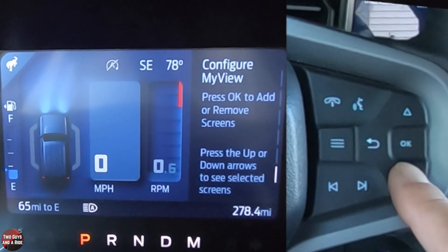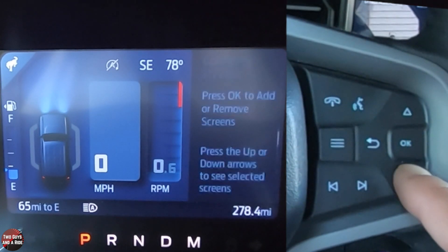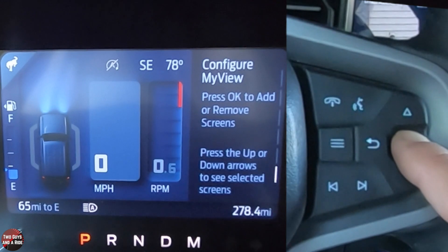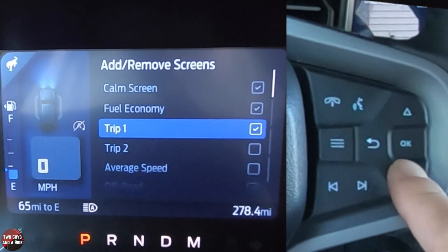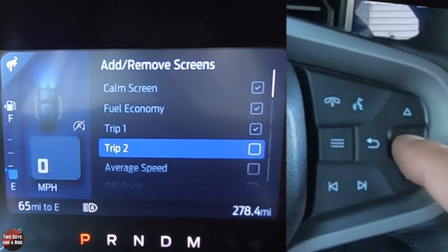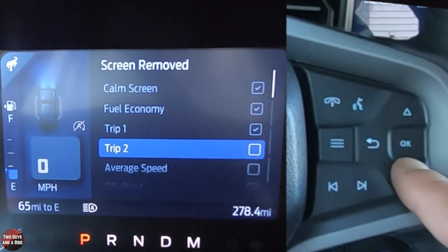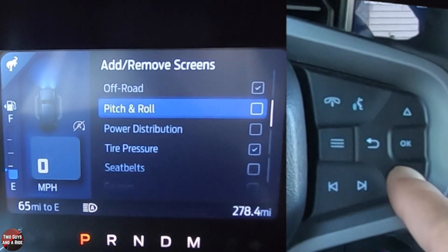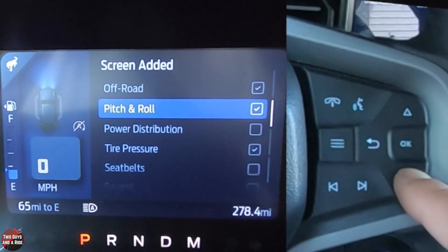If I go down one more it brings me back to the column screen. I'm going to go to configure and press OK, and then I can add or remove items. For instance, if I want trip 2, I press OK and trip 2 will be added as I scroll through it. I can also have average speed, off-road — which is checked on — and pitch and roll. I'll click that on, it'll be fun to see.